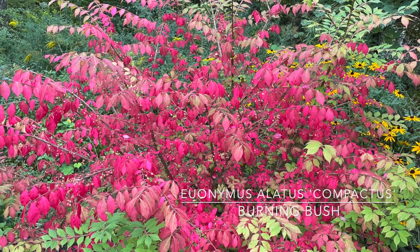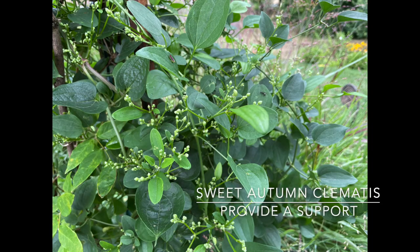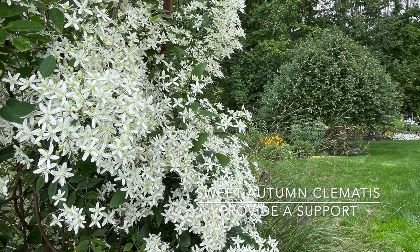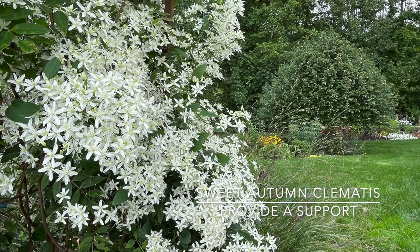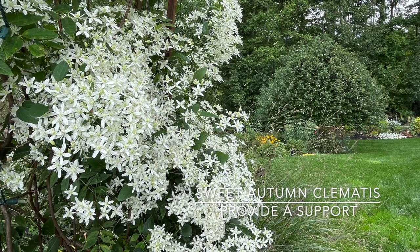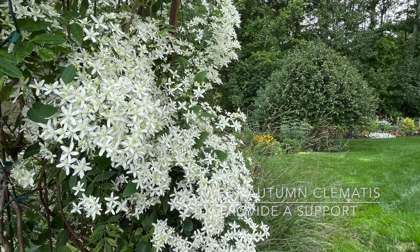As far as perennials go, sweet autumn clematis — if you love clematis you want this one. It's a climber, zones 4 through 9, blooms late summer into fall, very fast growing vine up to 20 feet. A great one if you love clematis.